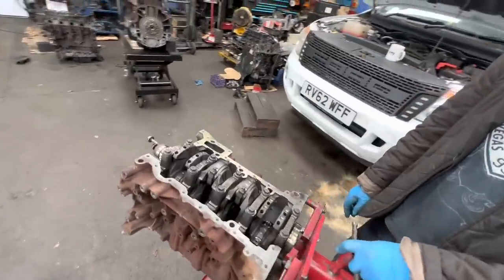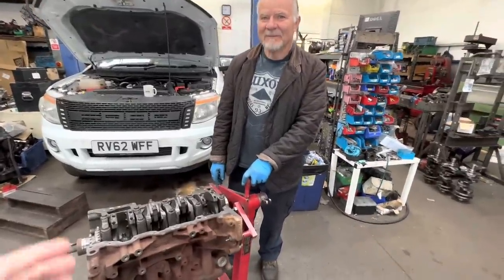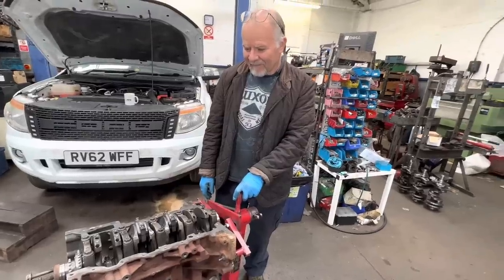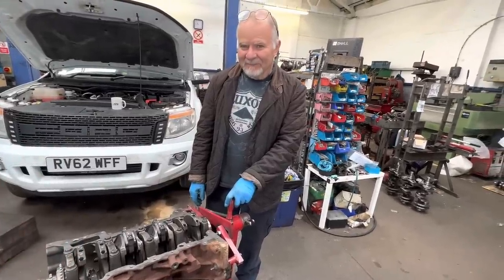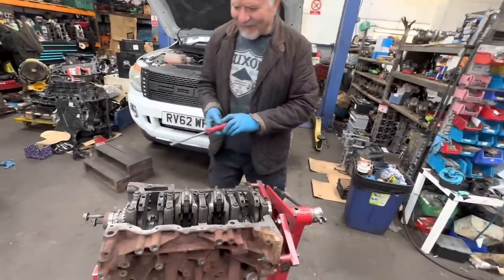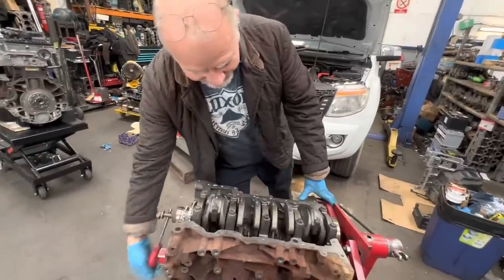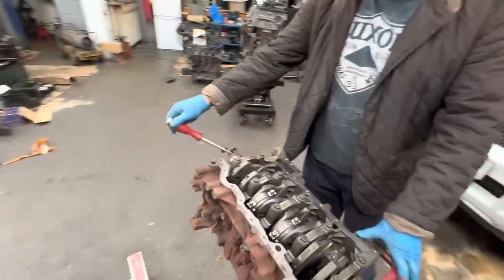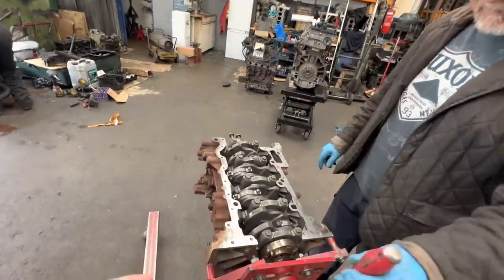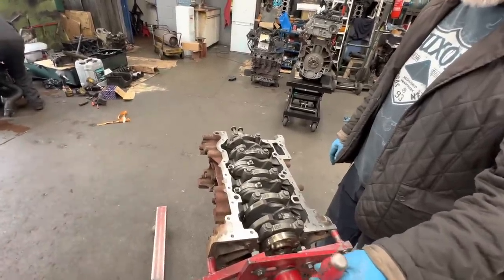He said since the last video the phone has actually rung off the hook, but he has had a couple of people ring him up and say 'I've broken down, what's wrong with my car?' Unfortunately, try not to use this guy as an advice line — he is just rebuilding engines. You can't help everybody. You want to get on with your work. Ideally, you drop your engine here, they recondition it, and then you pick your engine up.